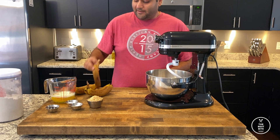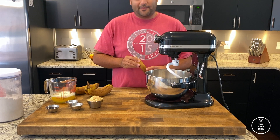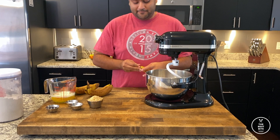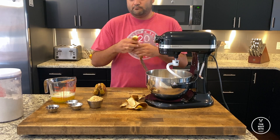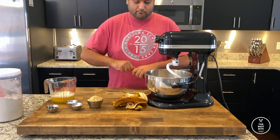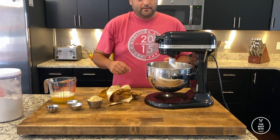Today, I have a lot of really, really ripe bananas, and so we're going to make some banana bread out of it. So I have five bananas here that I'm just going to drop into my stand mixer and allow it to turn into just mush.